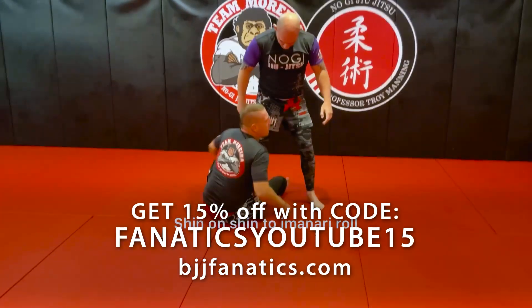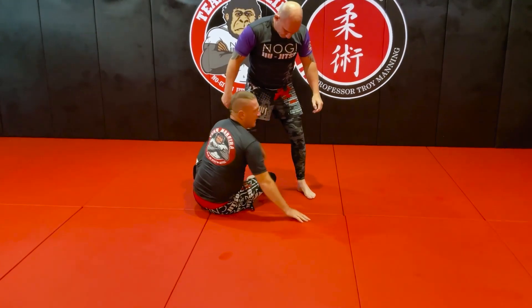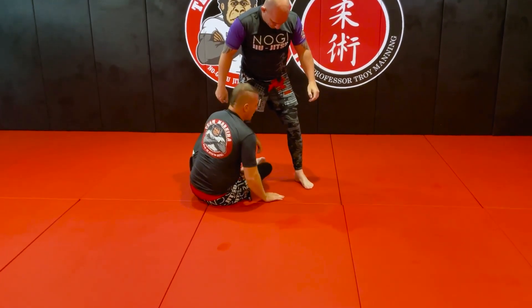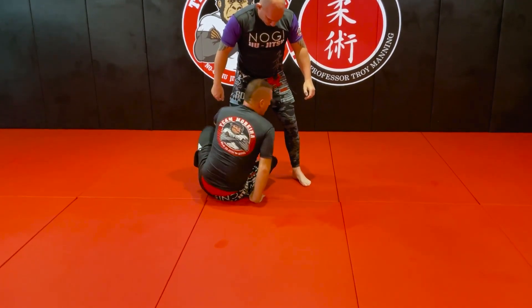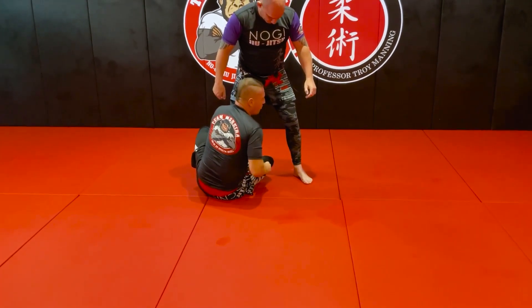This one's in the nari roll, so more lower percentage, but you can get it from here. From there I'm hooking again, I'm bringing this one through and I'm going to circle all the way around.